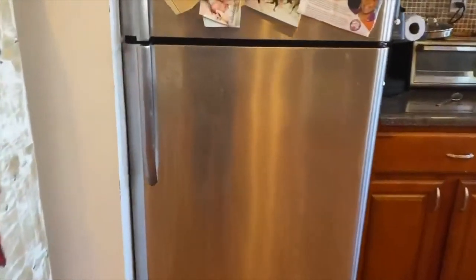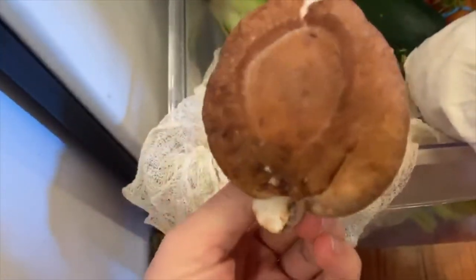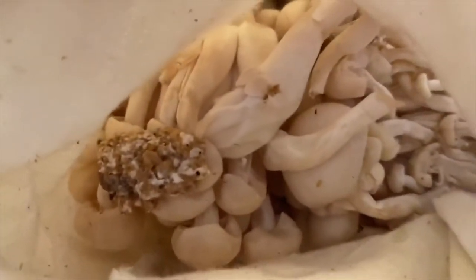If you can't go outside, you can venture into the darkest and coldest place in your house — your fridge. If you eat mushrooms at home, you might find portabella, cremini, baby bella, shiitake, or beach mushrooms in your fridge. You can use any edible mushroom to make a spore print, so don't forget to let us know what you use.